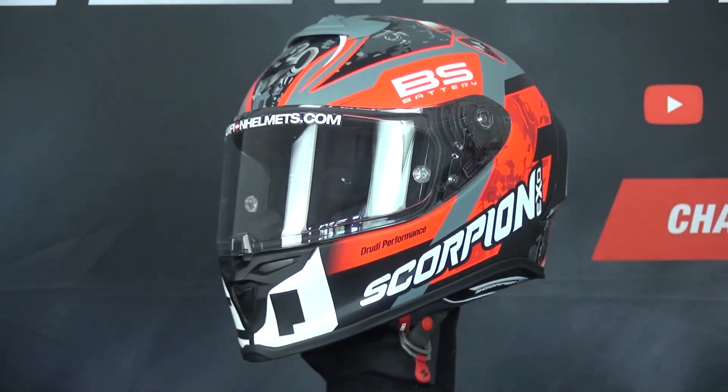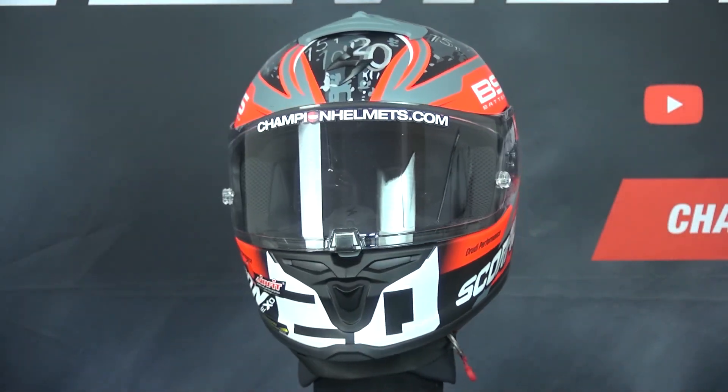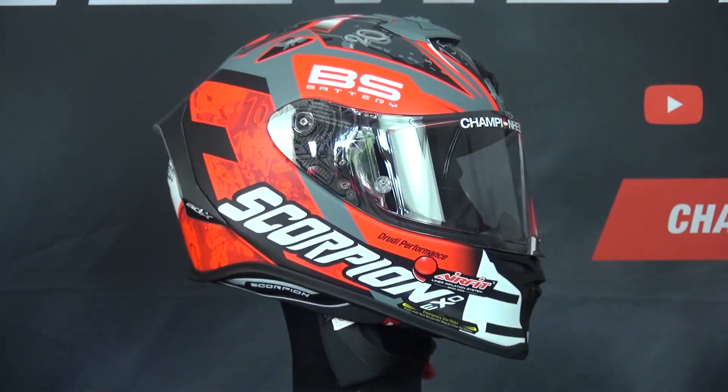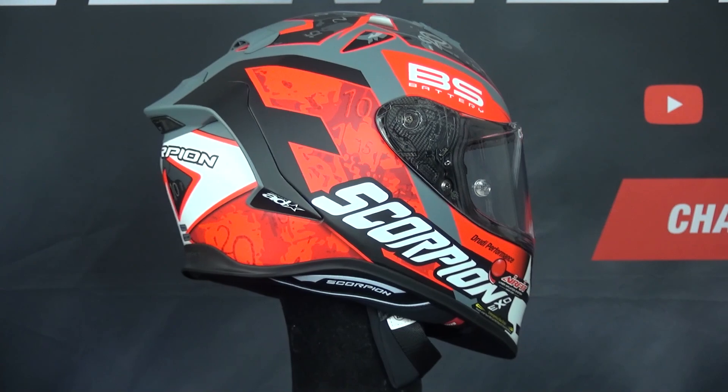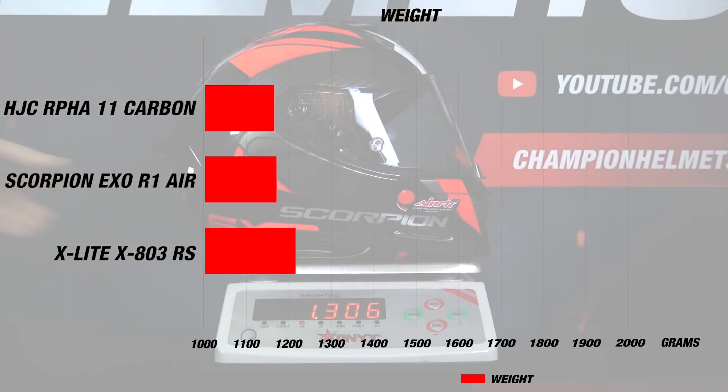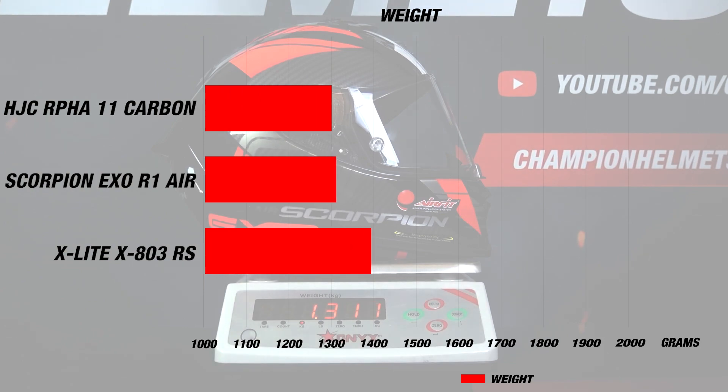For comfort, the cheek pads are paired for glasses. Though the race version is FIM homologated, the commercially available version currently carries only DOT and ECE 22.05 certifications and has not yet been tested by Sharp. The helmet weighs about 1310 grams or 2 pounds 14 ounces, which is very light.